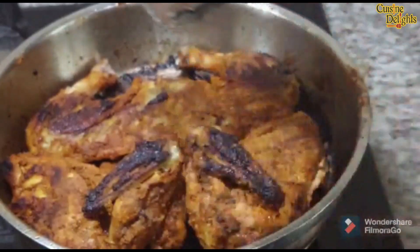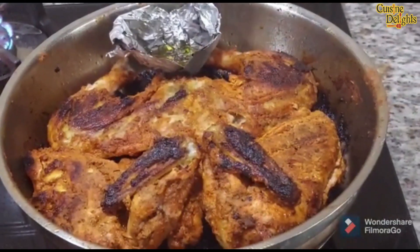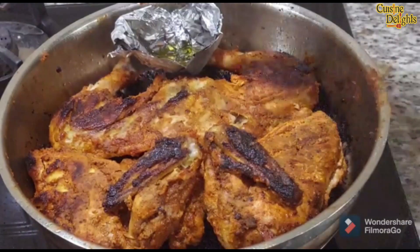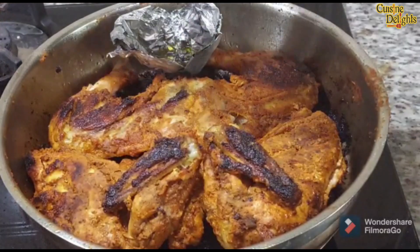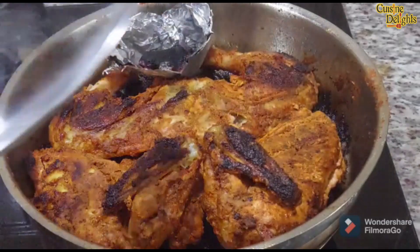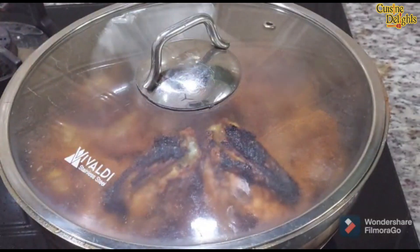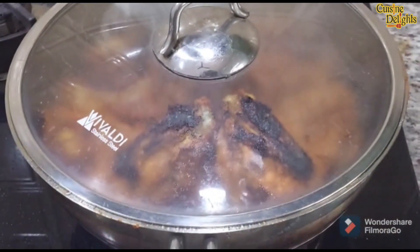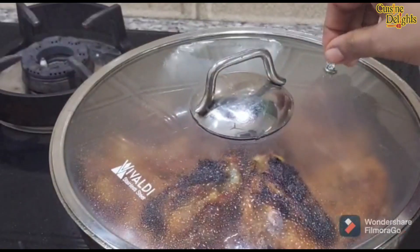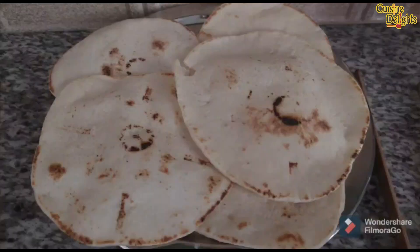If you put the chicken in the pan, you can put the coal in the pan. You can put the barbecue in the pan. You can put the oil in the pan. You can create barbecue chicken and put the barbecue chicken in the pan. There are a lot of chicken in here.